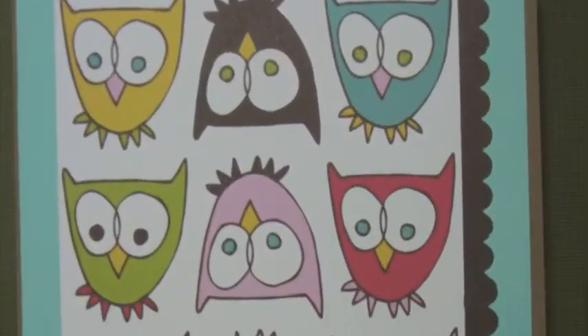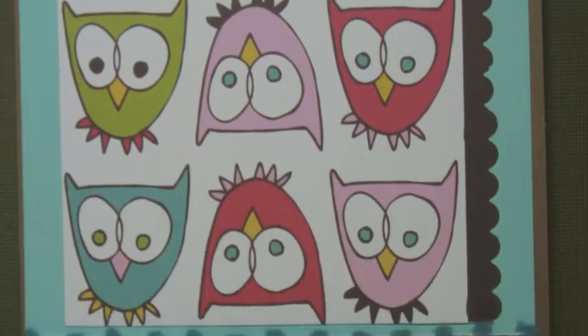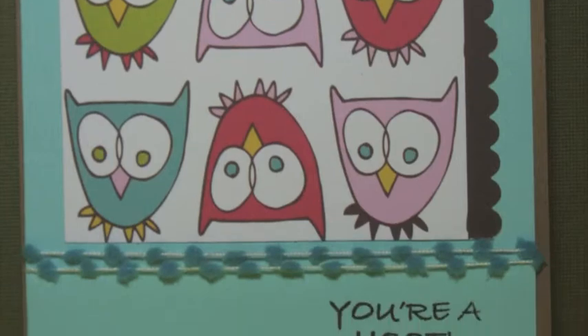Hey everyone, welcome to another edition of PaperRenee.com and today we're going to make a really fast, easy card.